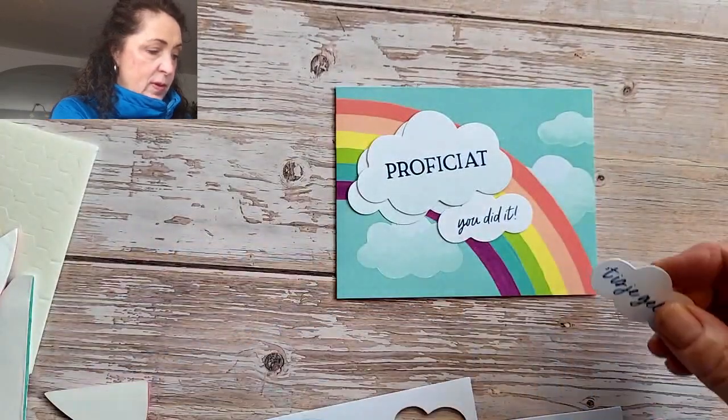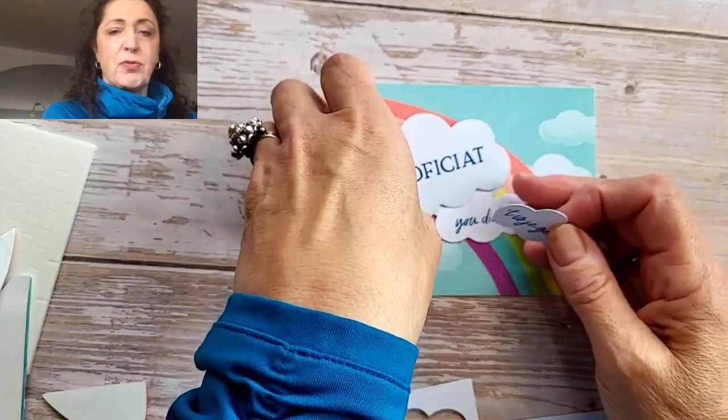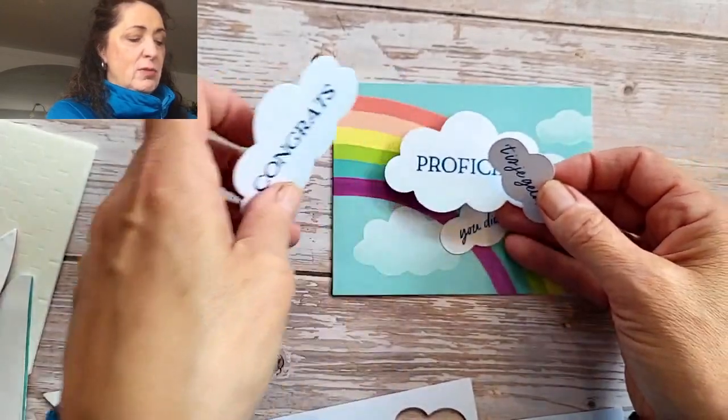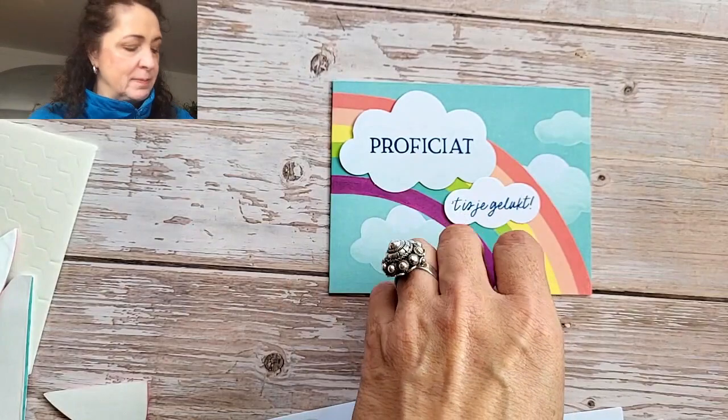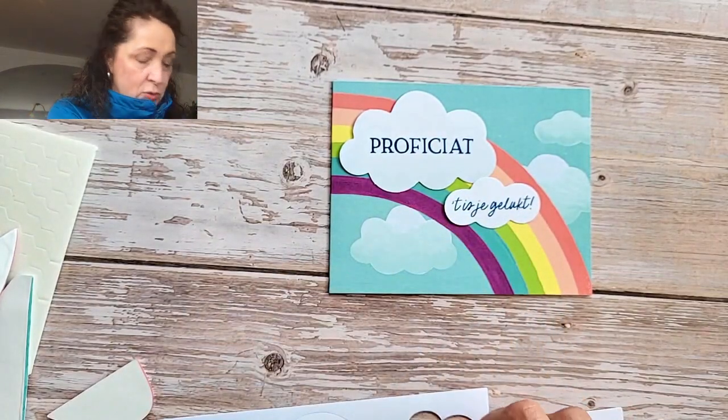When I look at that I think, you're proficient — that means you're good at something. And when you've succeeded at something, yeah, proficiat. I think it must be from the Latin. Sorry — proof that I'm still not quite 100%.